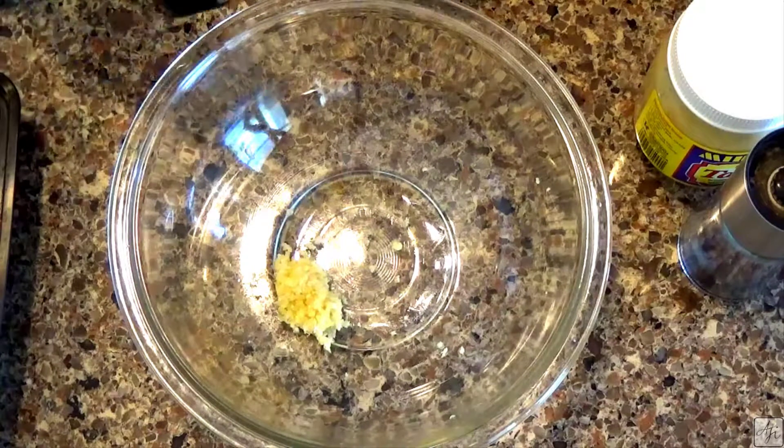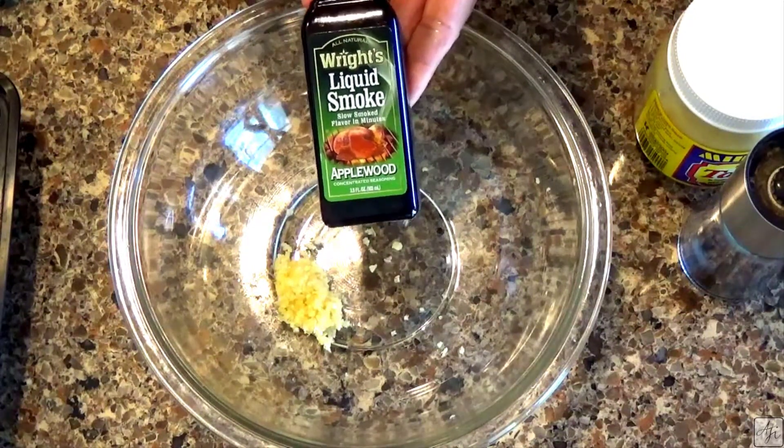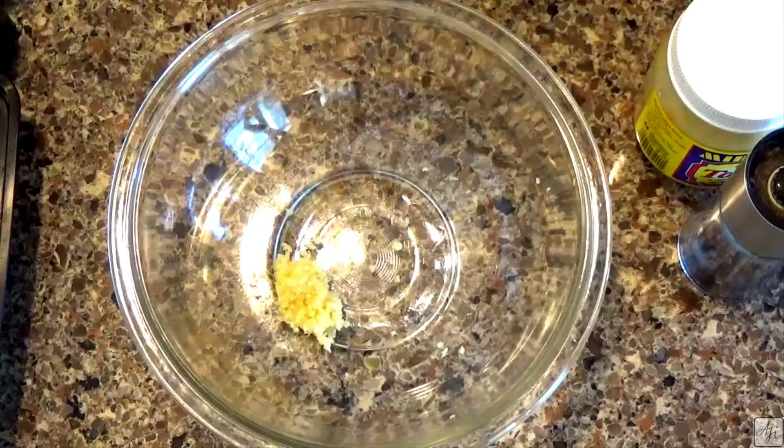I'm also going to use my secret ingredient: liquid smoke. I'm going to use applewood smoke. It is very mild — it doesn't have the kind of kick that mesquite or cherrywood has — so I'm going to use the applewood.